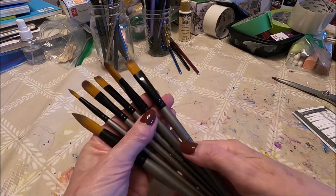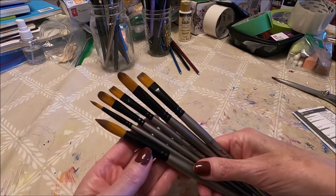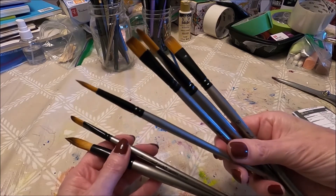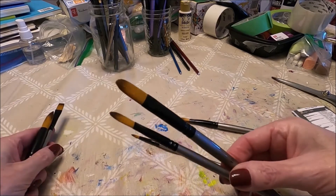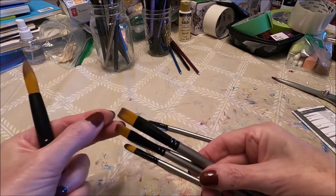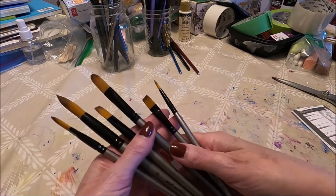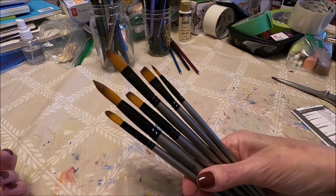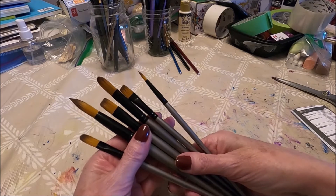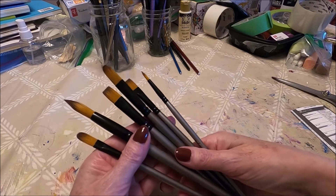It all depends on what kind of painting you do, whether these brushes would work for you. For me, I will definitely be using my detail brush, my two filbert brushes, my two flat brushes, and the round brush as well. So I think for me this set of brushes is going to be very useful — but it all depends on the size, style, and type of acrylic painting you do.